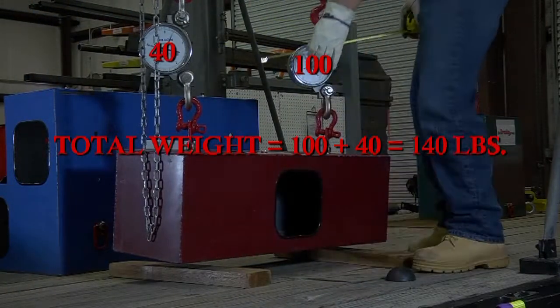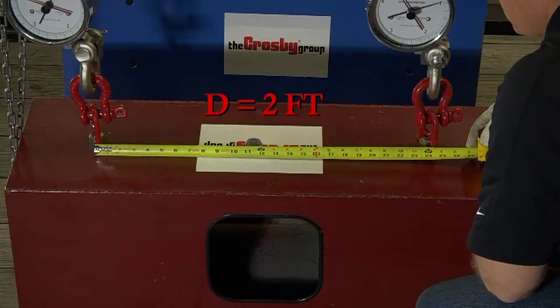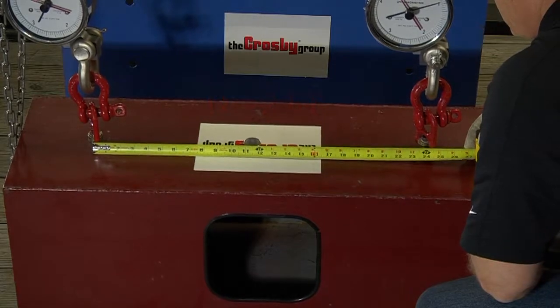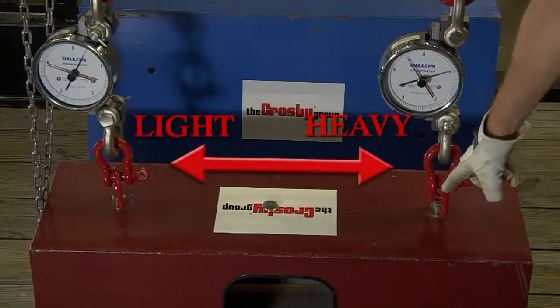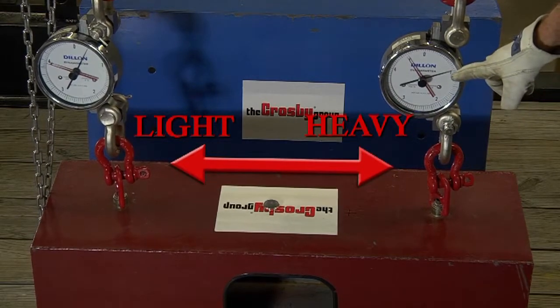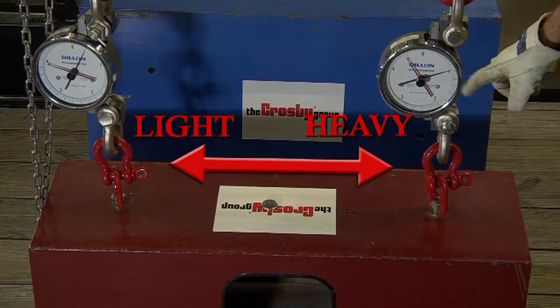We will now determine the location of the center of gravity. Measuring the distance across the two pick points, we know that the distance is 2 feet. The center of gravity will be closest to the heavier end — in this case, the right end at 100 pounds — and away from the lighter end, the left end in our example, at 40 pounds.